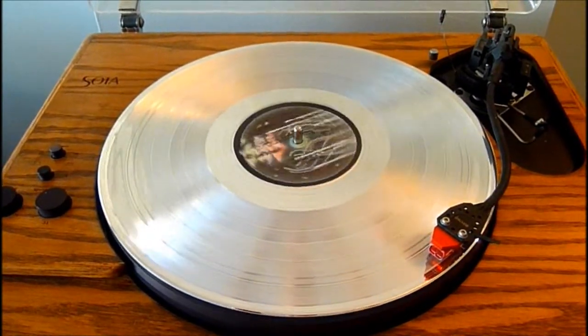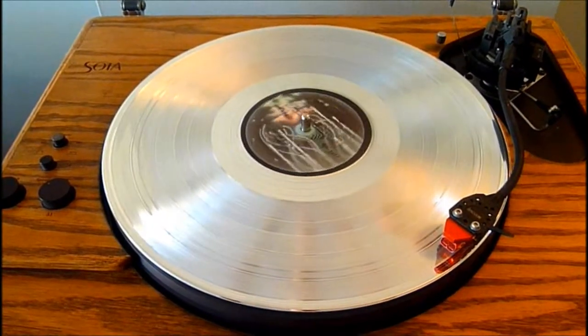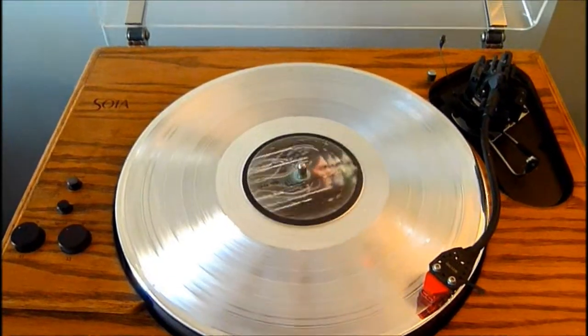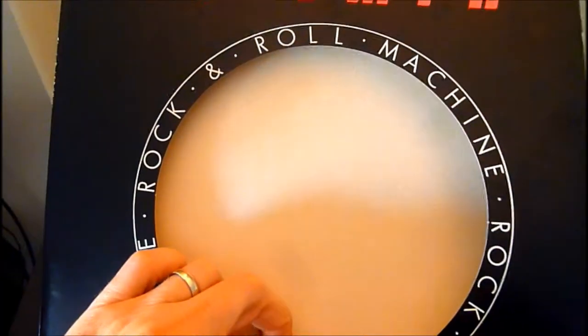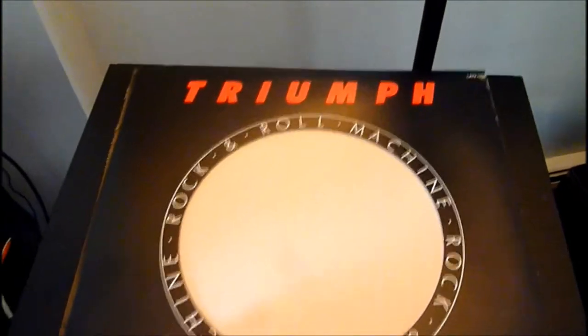Here's my limited edition silver or platinum vinyl Triumph Rock and Roll Machine. It's got a mirror finish on there. This is the jacket it came in with that die-cut gold. When the vinyl is inside here you can actually see a portion of the silver vinyl.